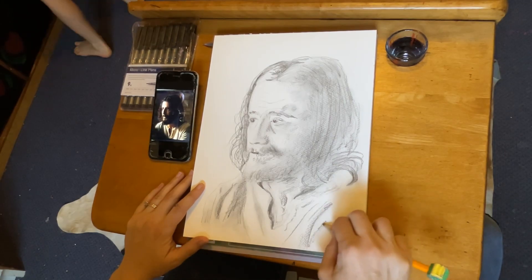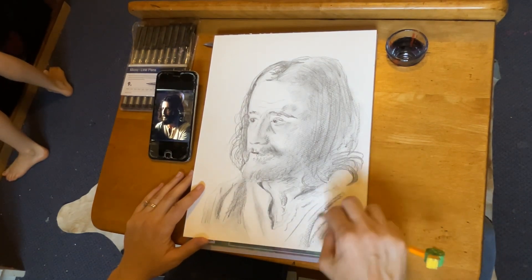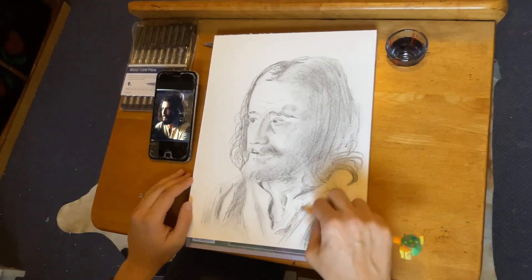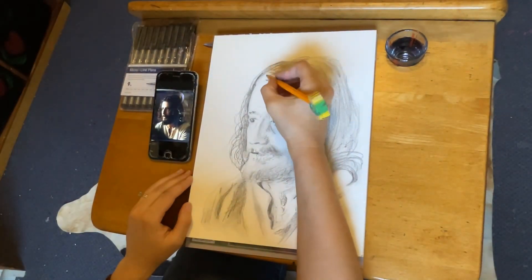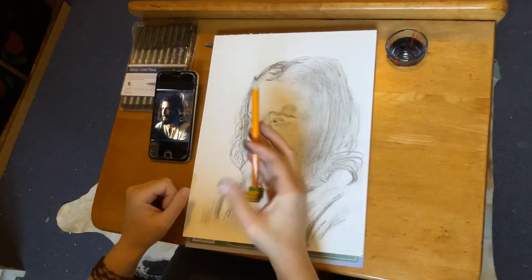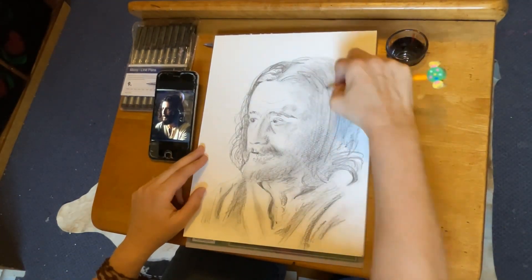I'll probably do another version where I actually paint it — not sure if it will be watercolor or acrylics. I've done two other portraits of Jonathan Roumie in the past, but I think this one is the most accurate. I'll keep drawing and painting every day so I keep learning. There will always be people better at art than I am, and that is okay. I'm not going to do a lot of comparing, but I will learn from other people — artists have always learned from each other through the centuries, and that's what gives us happiness.